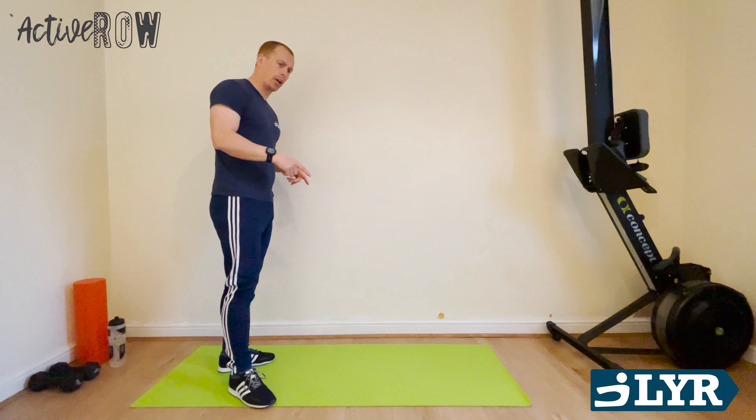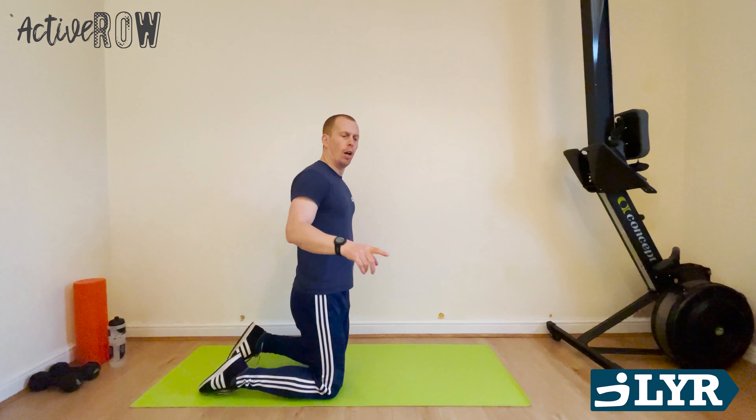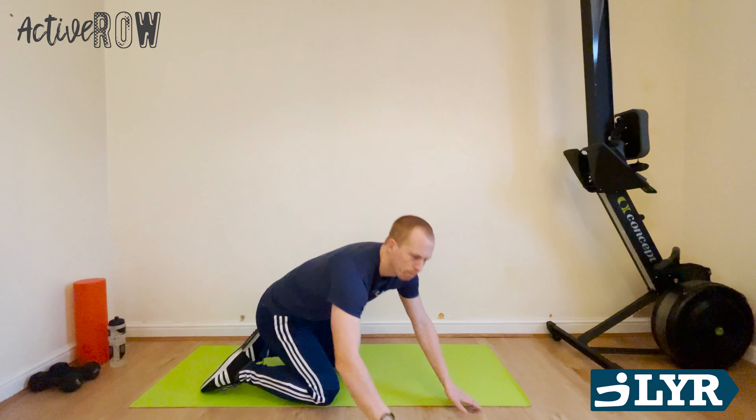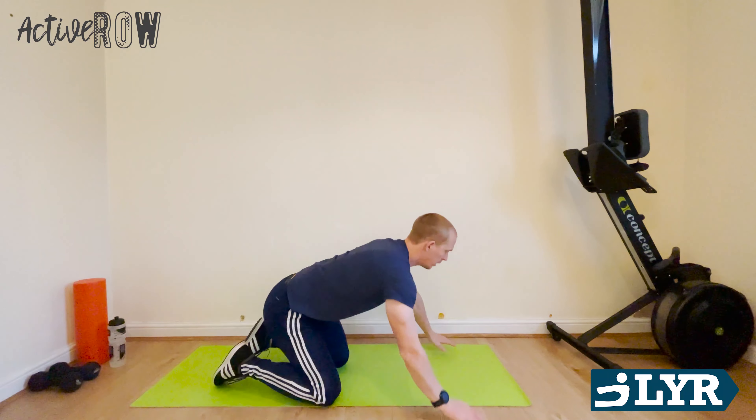So we don't want to hang around, let's get straight into this. 45 seconds of work, 15 seconds of rest, straight through. It's going to be tough. Grab a drinks bottle if you need it. We'll get ready to go. First exercise: press-ups. We'll be starting on the mat, just make sure you've got enough room. I've just started a countdown timer and we'll get going. Okay, straight into the press-ups, let's go.